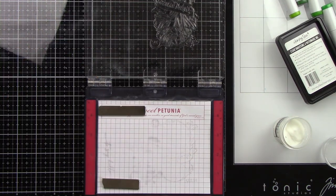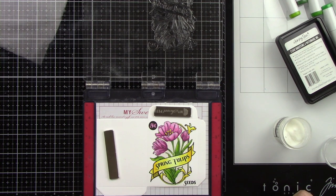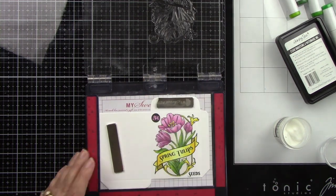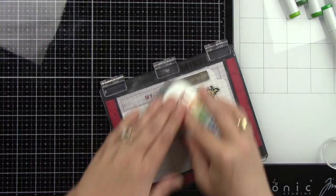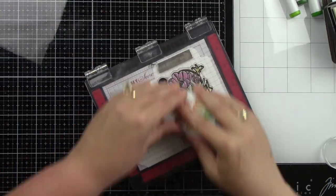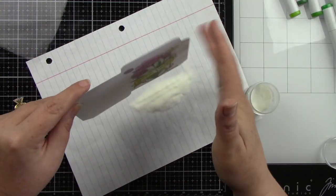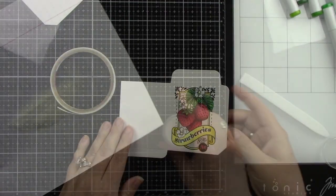I'm doing the same thing for the second image using the mini MISTI. If you don't have a MISTI, you should get one — especially for stuff like this. The reason I'm doing embossing after coloring is because embossing powder can ruin your Copic marker tips. You could use gold or silver embossing powder instead of clear, but doing it after saves your alcohol ink marker tips.